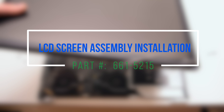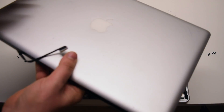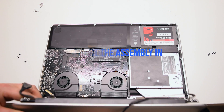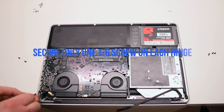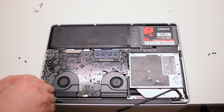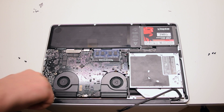LCD screen assembly installation. Insert the assembly into the MacBook. We'll need to fasten one T6 screw on each hinge in the center — this will allow us to align the LCD assembly properly.